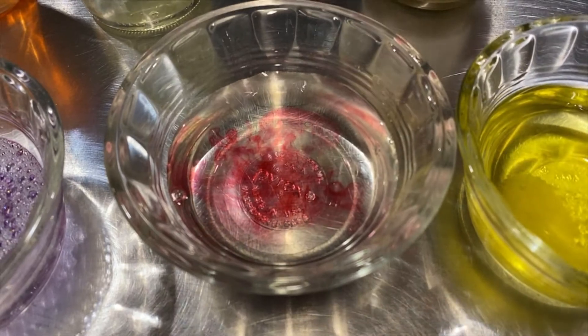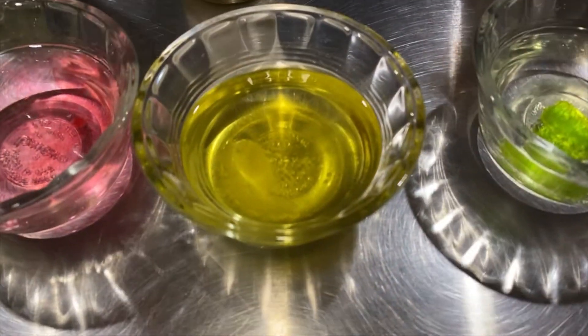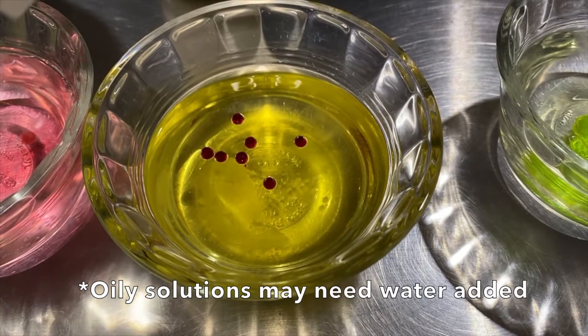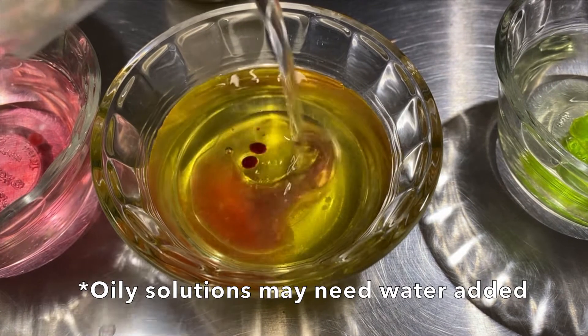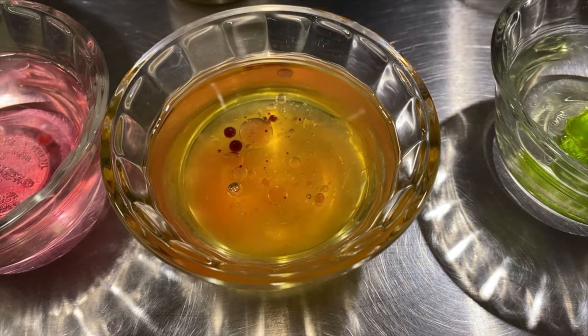And then we've got the vinegar. That one's pretty red, which tells us it's an acid. Now we've got our lemon dressing — add some water. Yeah, that one is definitely going to be red as well.